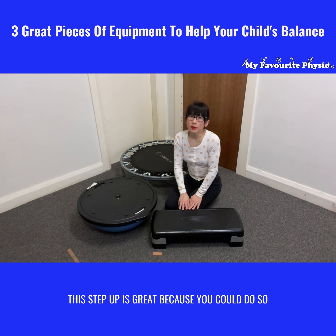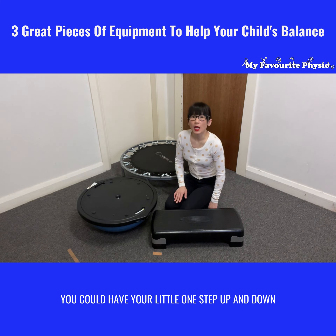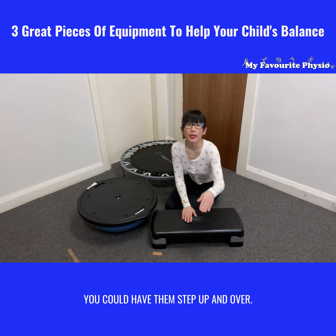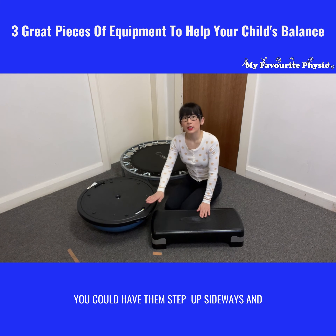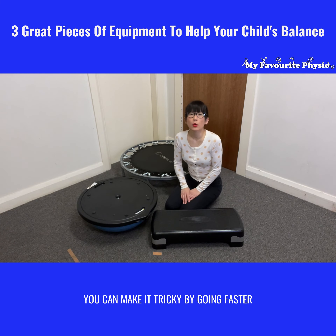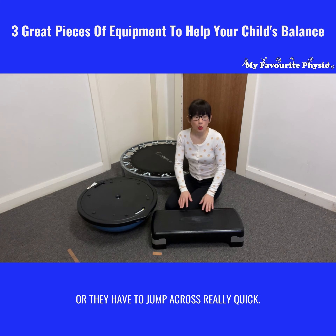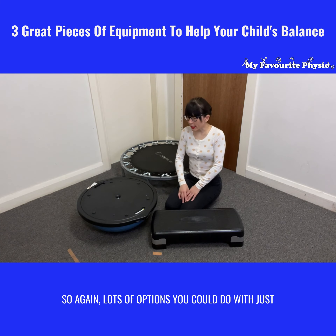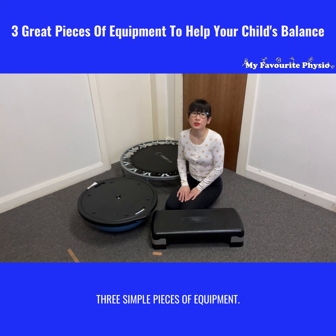Number three: a step-up board like this. This step-up is great because you could do so many single-leg activities on it. You could have little ones step up and down, step up and over, or step up sideways. You can make it tricky by going faster — up and down really quickly — or have them jump across really quick. Lots of options with just three simple pieces of equipment.